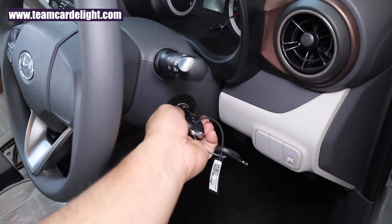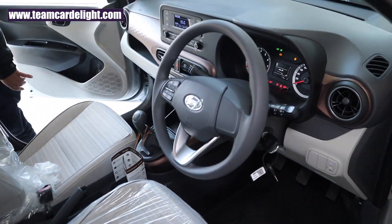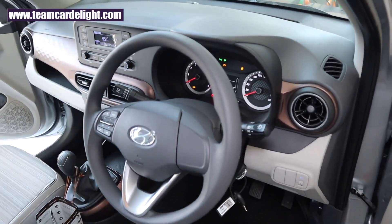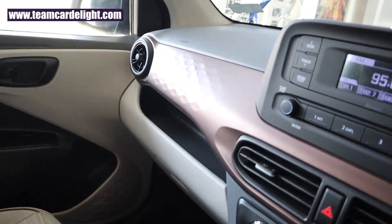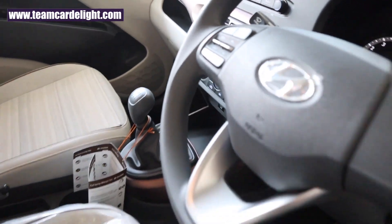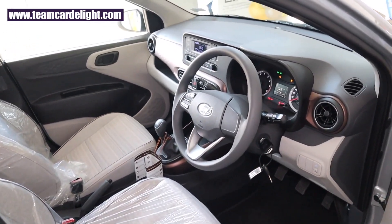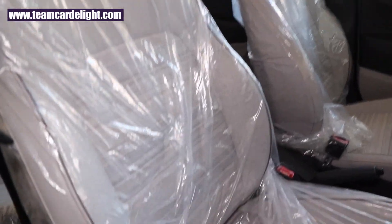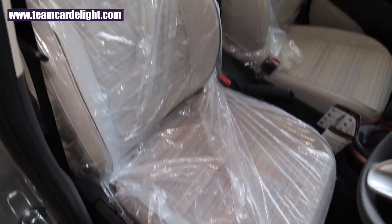Overall the interiors, fit and finish quality, and color combination are spectacular in Hyundai Aura. You get a satin bronze kind of treatment all over the dashboard. In my opinion, Hyundai Aura has the best cabin in its class. The front seats have fixed headrests and leather-plus-fabric seat upholstery, and they are quite comfortable.